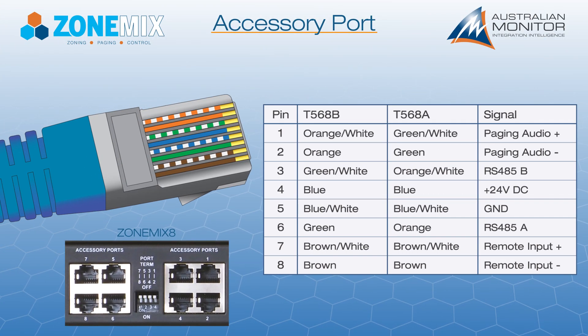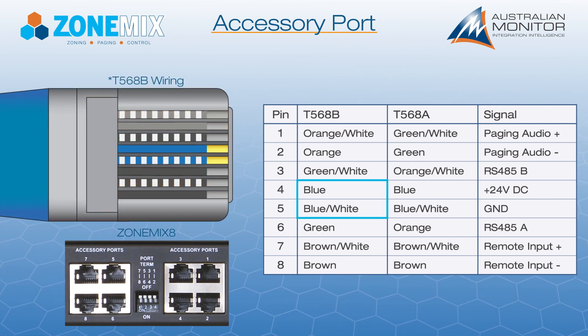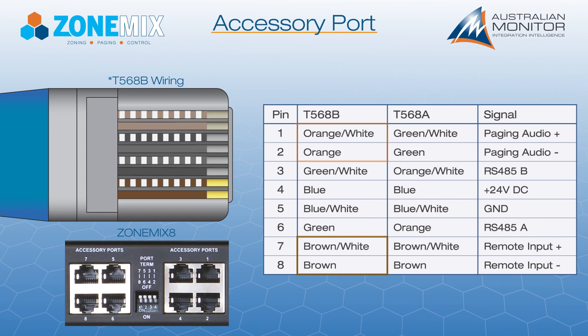Each accessory port contains eight conductors consisting of four pairs: power and ground, an RS-485 communication interface, a paging audio input, and a local audio input.